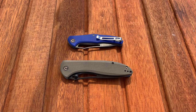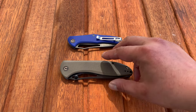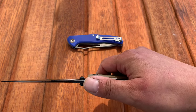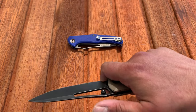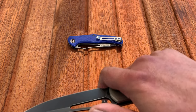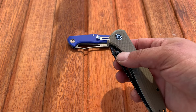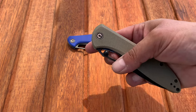Looking at the design, I'm wondering if because of the hole they should have nixed the thumb studs. They can get in the way of cutting, though when you're gripped up for hard cuts they're really not in a bad spot. Maybe they should have gone with a flipper over the thumb studs, or just gone with just the hole — I guess it's a preference thing.